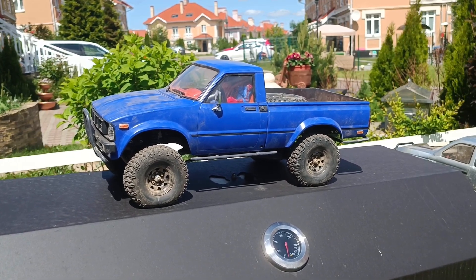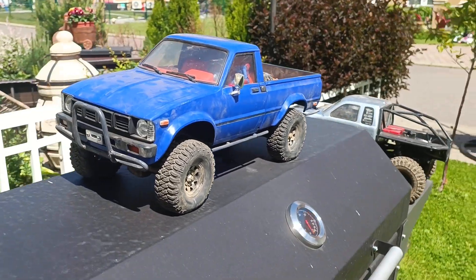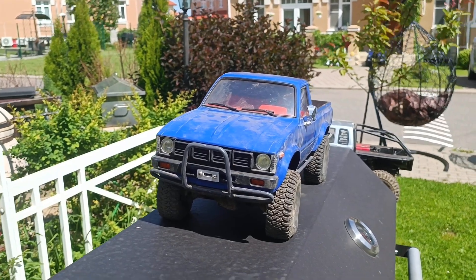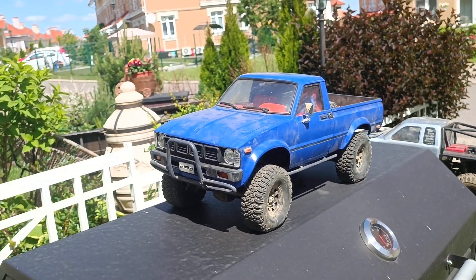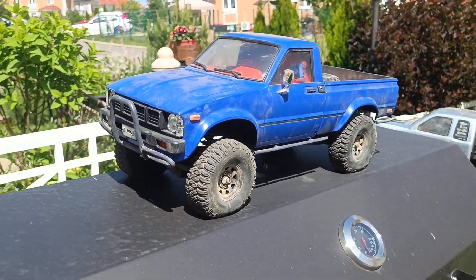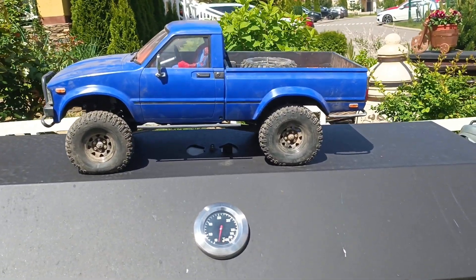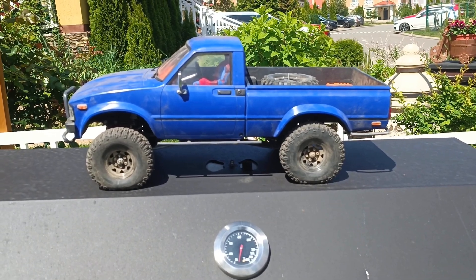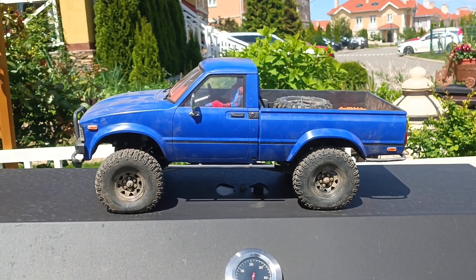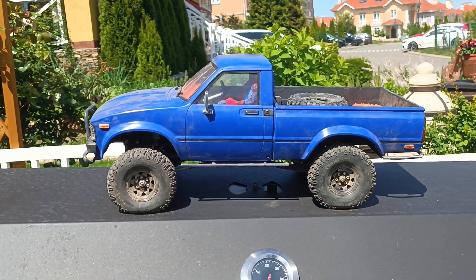The truck should have an interior with a driver, side mirrors, wiper blades, and some lighting — lights not functioning but all lights should still be on the truck. Also the truck should have metal sliders to hold the weight of the truck, so everybody uses metal ones.